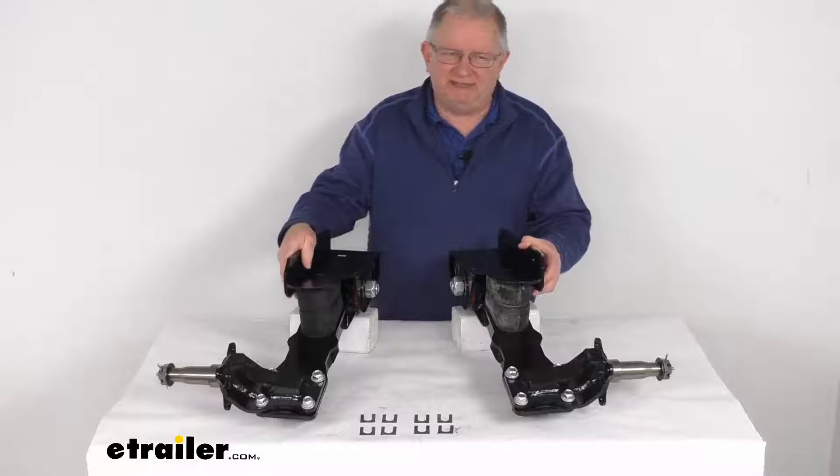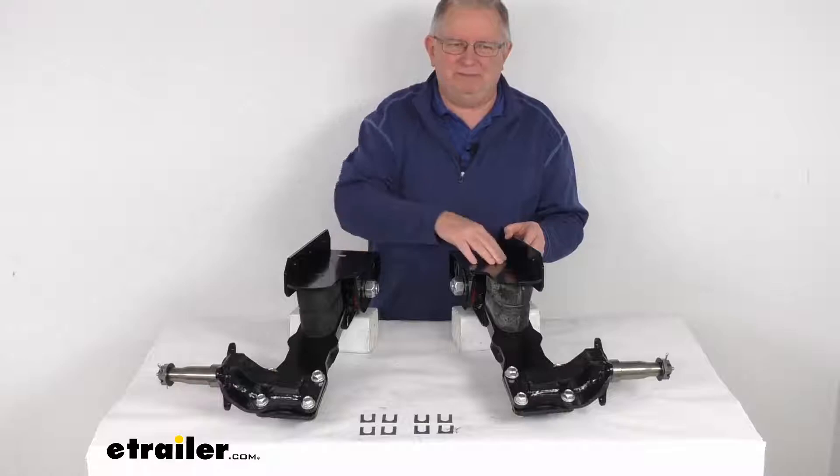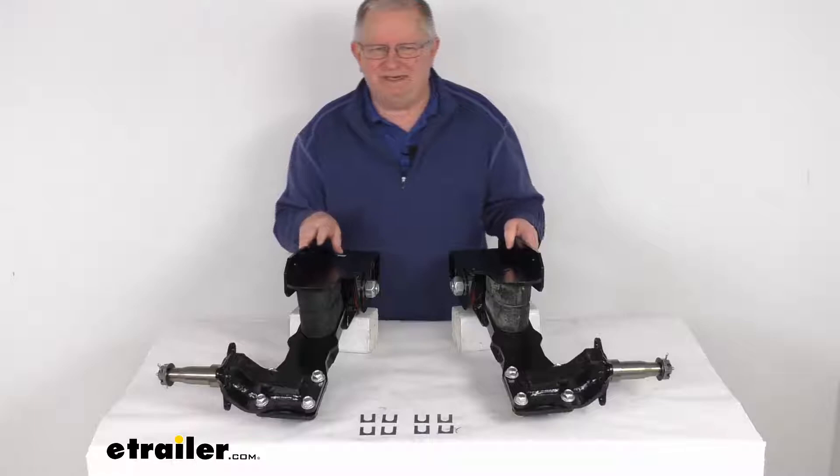It does replace your complete axle. Basically the trailing arm and the integrated hanger right here is what will attach the suspension to the side and the bottom of your trailer frame. They are two independent units and they can eliminate the need for a through axle, and because of that it'll give you increased ground clearance.